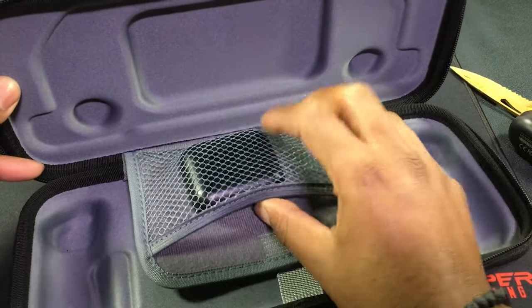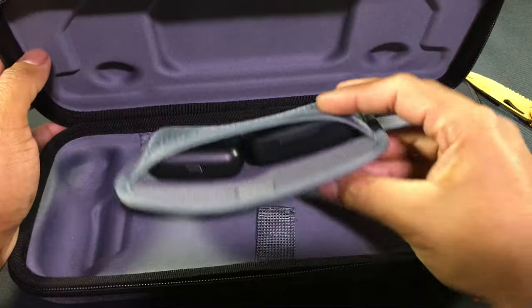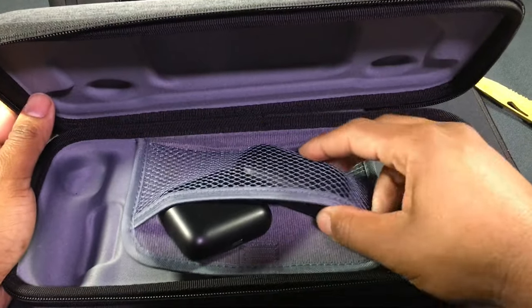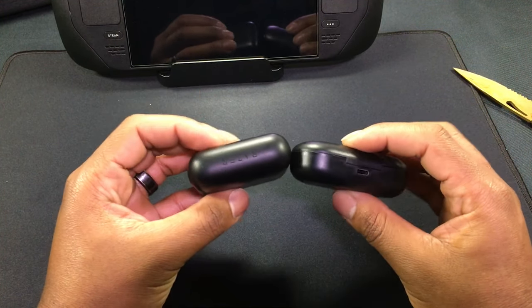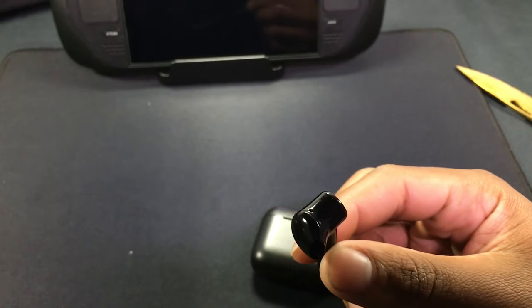It will fit in the Steam Deck case but it's a bit much. Trying to put both the Steam Deck and this case in together — it's gonna be popping up a little. I do have a tempered glass screen protector on the Steam Deck, but I don't want any extra pressure on the screen. This case just feels extra fat in there compared to the other one.